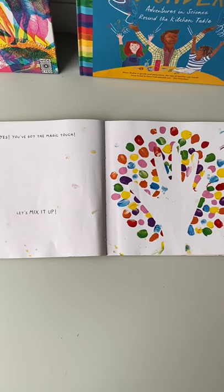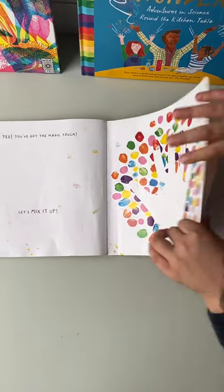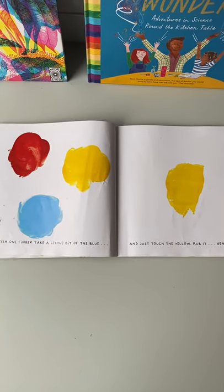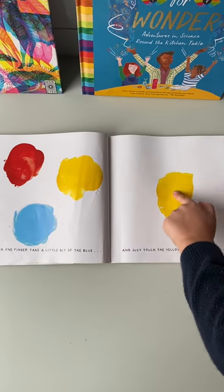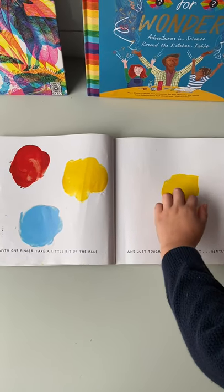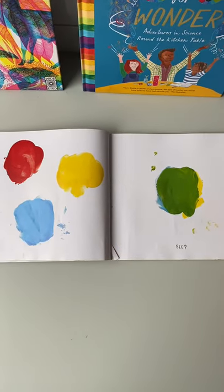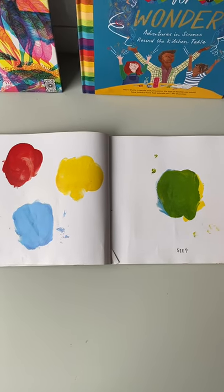Let's mix it up. With one finger, take a little bit of the blue and just touch the yellow. Rub it gently. Let's see what happens. Look, it makes green! If you knew that, good job.